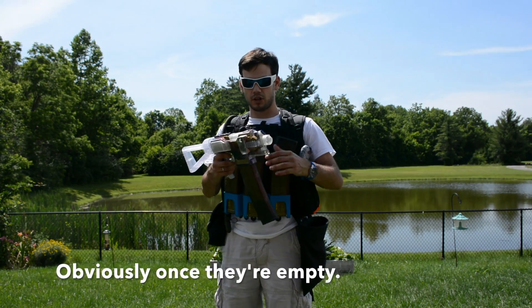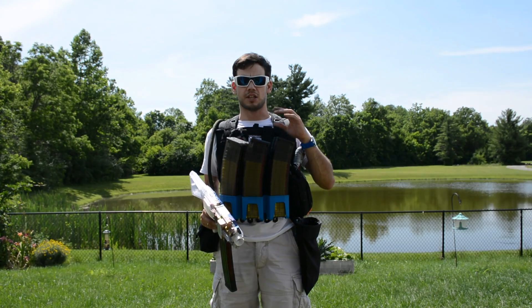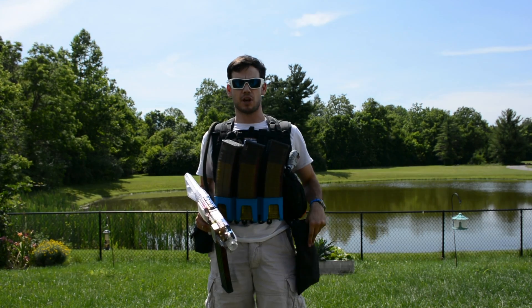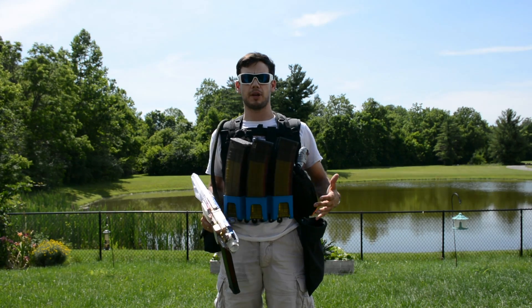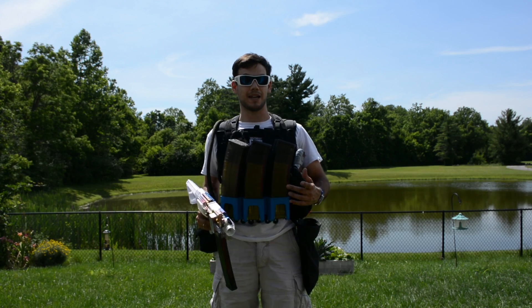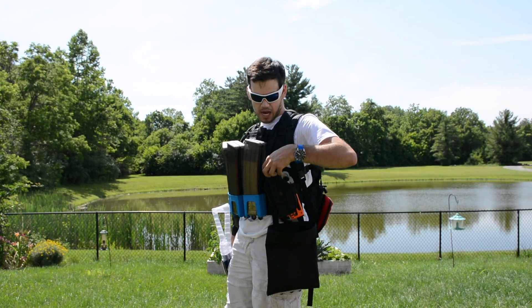Having a dump pouch means I have no issues losing my magazines. Especially in HVZ events, it's very important because you don't want to be dropping your magazines all over the field — you may not get them back. On my side I have my Hammershot, rocking the Orange Mod Works kit.